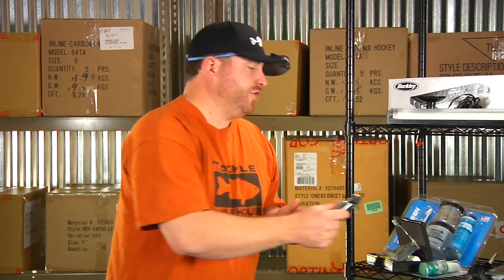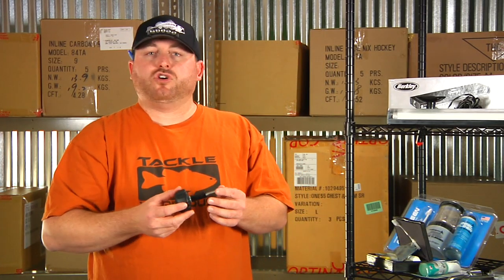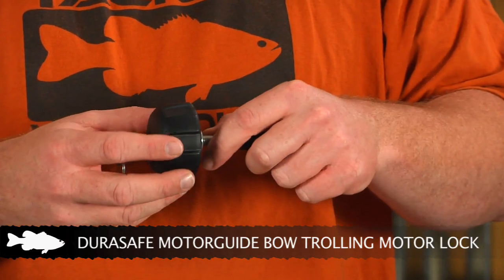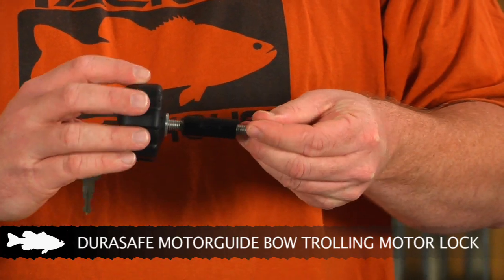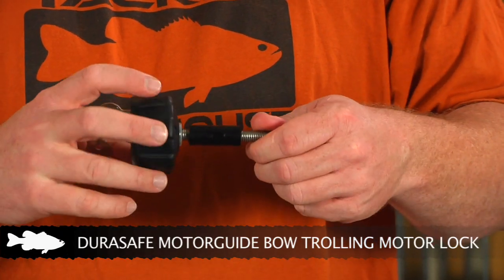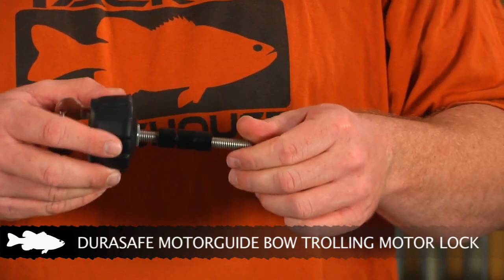DuraSafe also offers protection for your trolling motor with the Motor Guide universal trolling motor lock. It simply replaces the standard knob that's already on your trolling motor. In the unlock mode it allows you to turn and remove the bolt in or out so you can lock it into place yourself. Then when you leave, you simply put it in the lock position and when you turn the knob it just spins freely — making sure they can't remove the bolt and take off with the trolling motor.